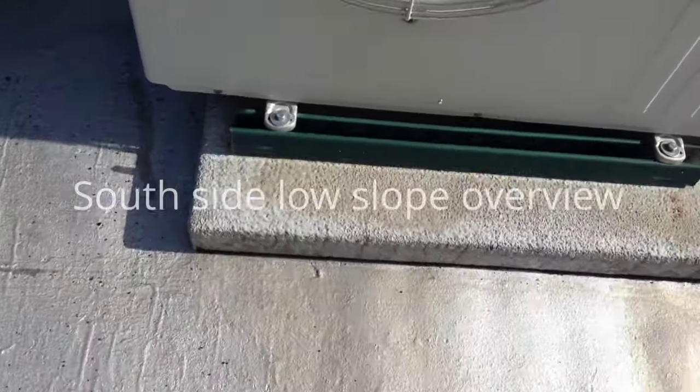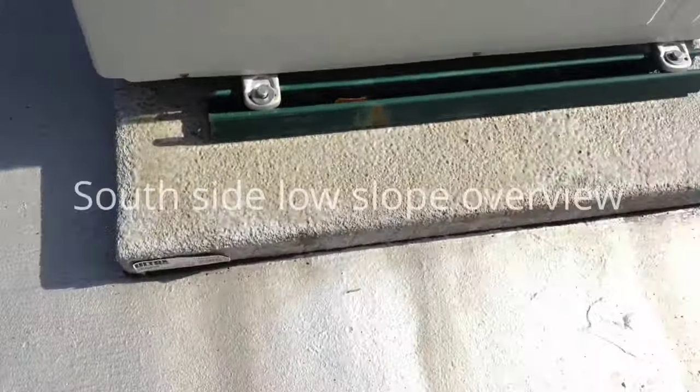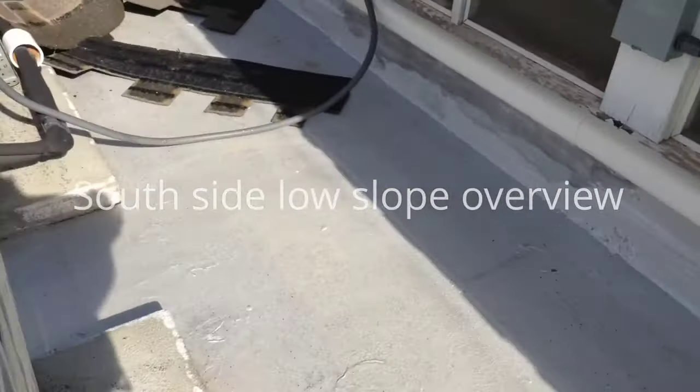Here are the AC units — they're sitting on a curb, just like we thought. There are two of them. I'm on the south side.